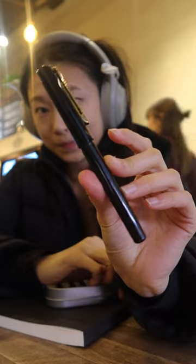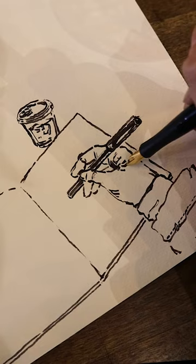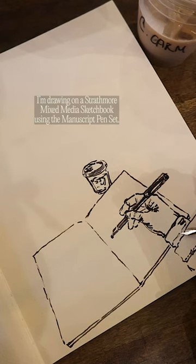Last year I picked up a brush pen for the first time and learned so much, so this year I wanted to try out the fountain pen. This morning I picked up the cheapest one at my local Blick and started sketching the view from my seat at a coffee shop.